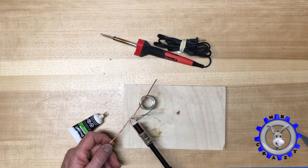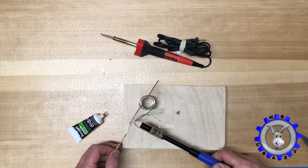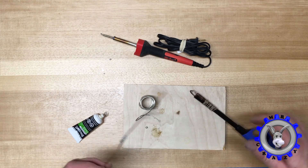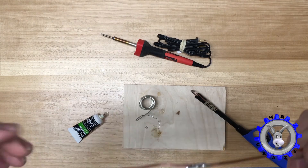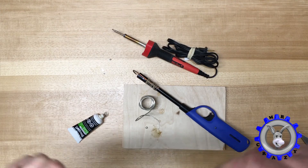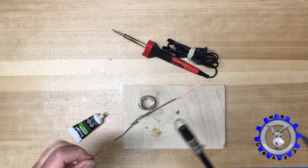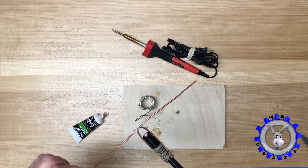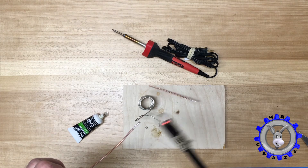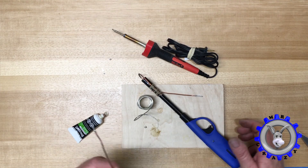It works the same as a real soldering iron — no problem, as you can see. Thanks for watching and I hope you enjoyed this video.